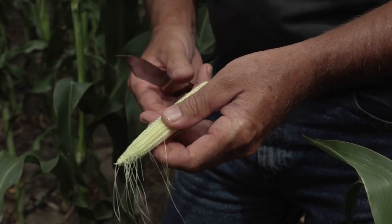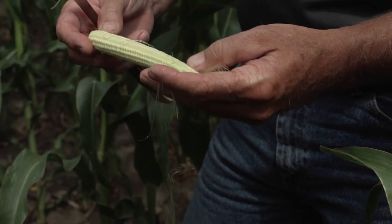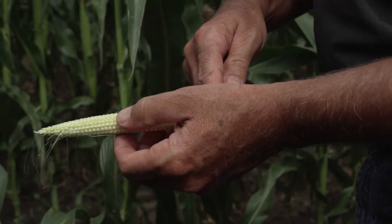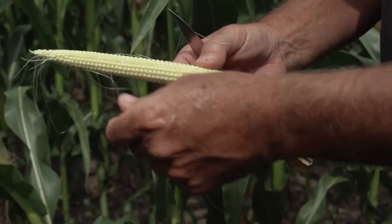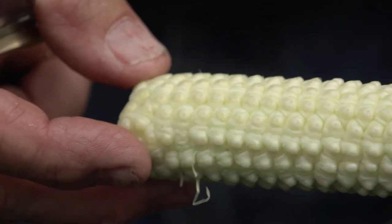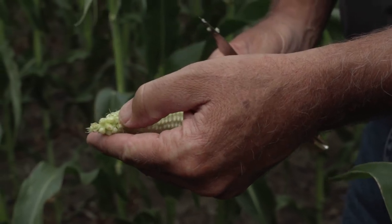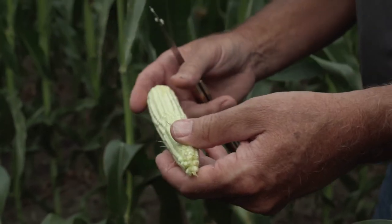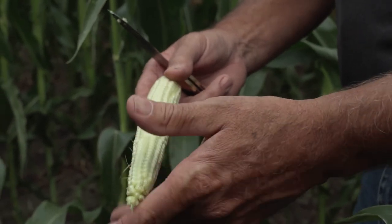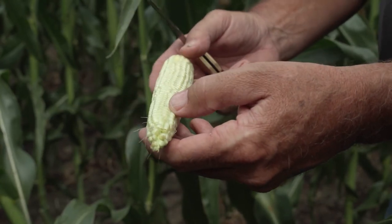We can count out and get a pretty quick yield estimate. At 32,000 ears at 16 rows around, I'm going to guess these are probably almost 40 kernels long after full pollination. Measuring the ear at 16 around and counting — stopping about an inch from the end where pollen was still going — we are 38 long. So at 32,000 ears, this corn is running in the 215 to 220 bushel range. Of course it depends on kernel depth, and if we run out of nitrogen and start pulling back from the tip, we could take that 215 down to 200 quickly.